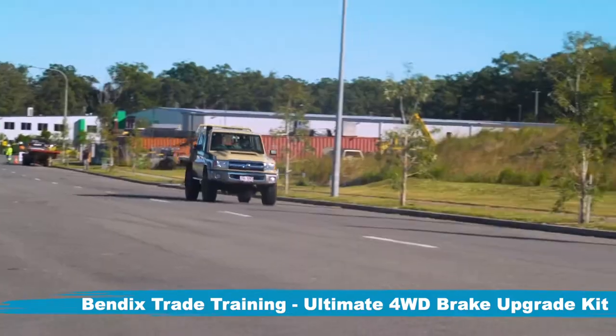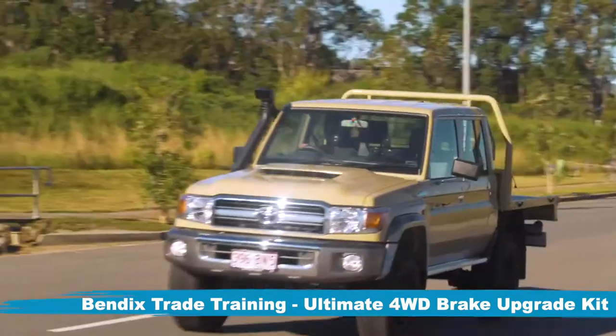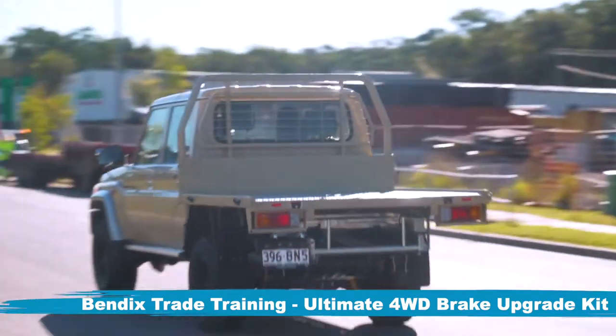For improved overall brake feel and stopping performance, one of the best upgrades that you can perform on your 4WD is fitting the Bendix Ultimate 4WD Brake Upgrade Kit.